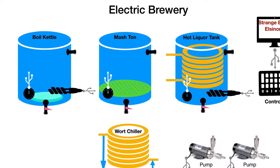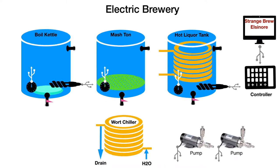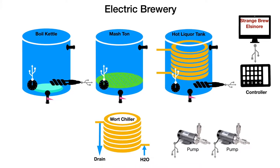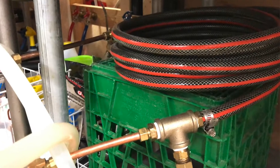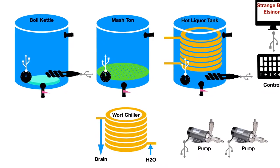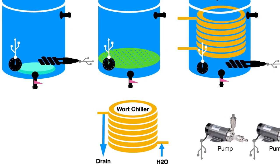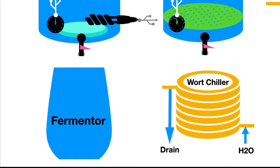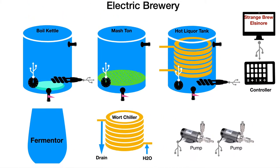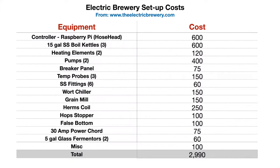After boiling the wort you need to cool it down before adding it to the yeast, and that's what we use the wort chiller for. It's basically a tube inside a garden hose — cold water runs over the tube through the garden hose and down the drain, and the wort comes out the other end a lot cooler. Finally you have a container to ferment all the wort in, you add your yeast, and that's really the whole system.